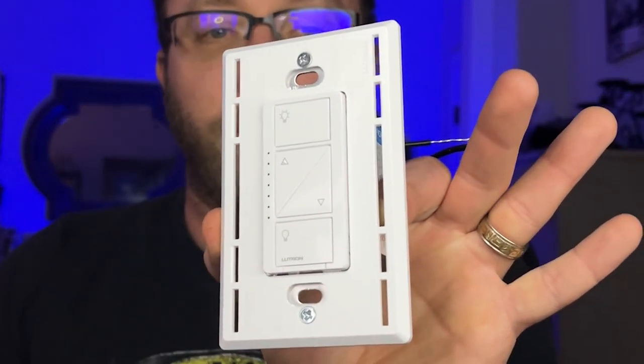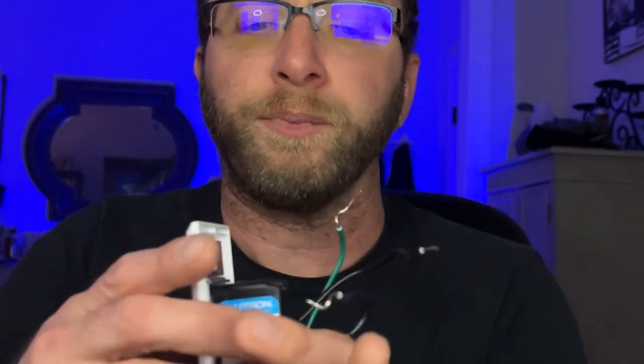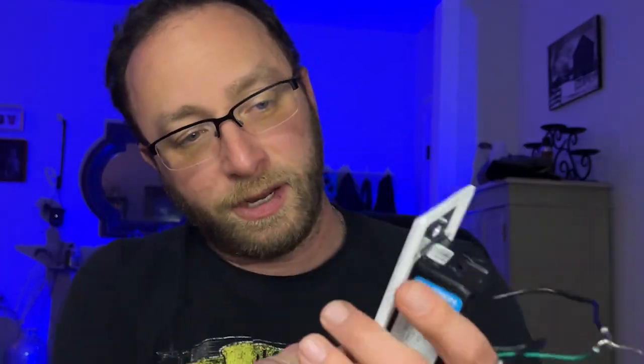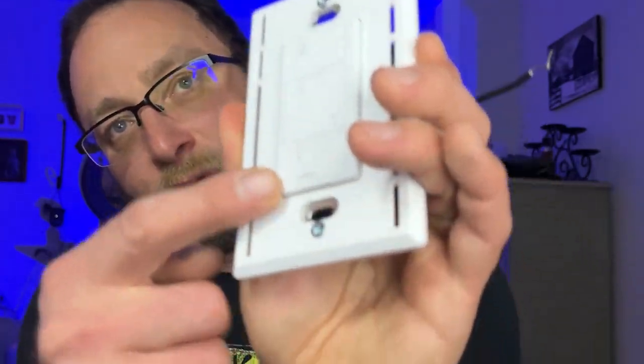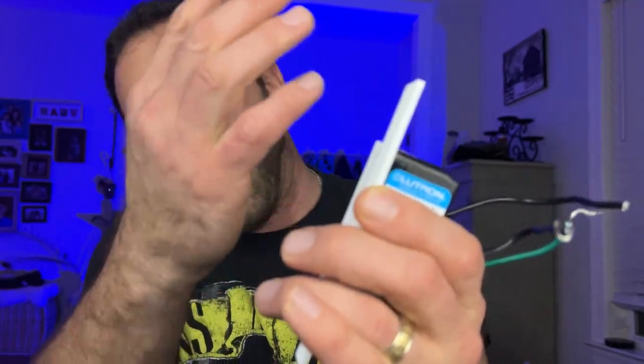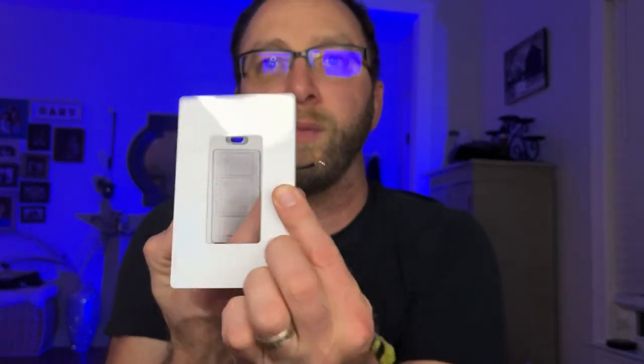So this is ultimately the switch we're going to be working with. It's just a normal single gang plate — you can set up multiple gangs if you have to. You have three wires coming down to the back. On here we have our different dimming levels, on and off. That plate looks kind of different, but there's a plate that sits on top of it and clicks into place.